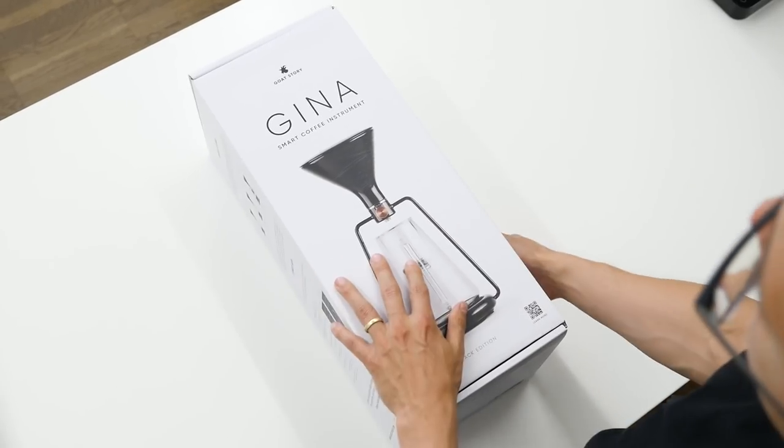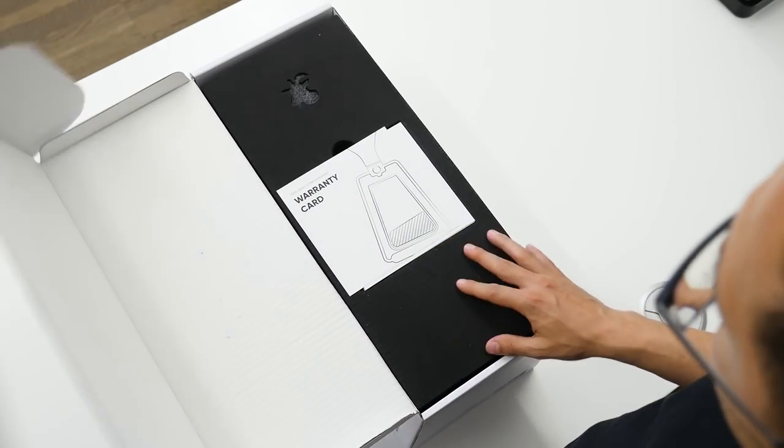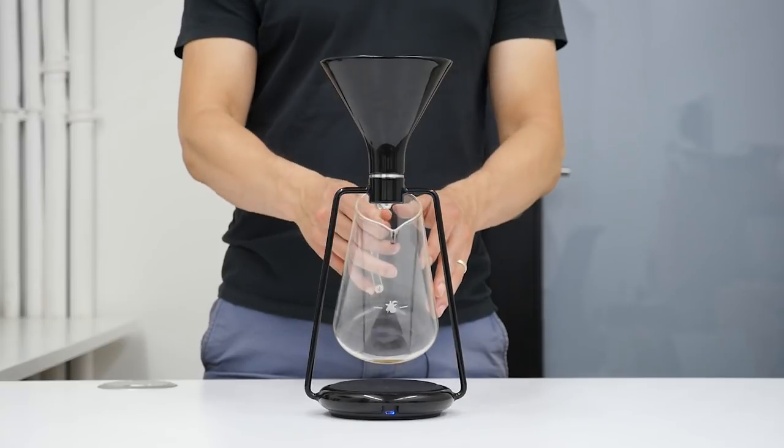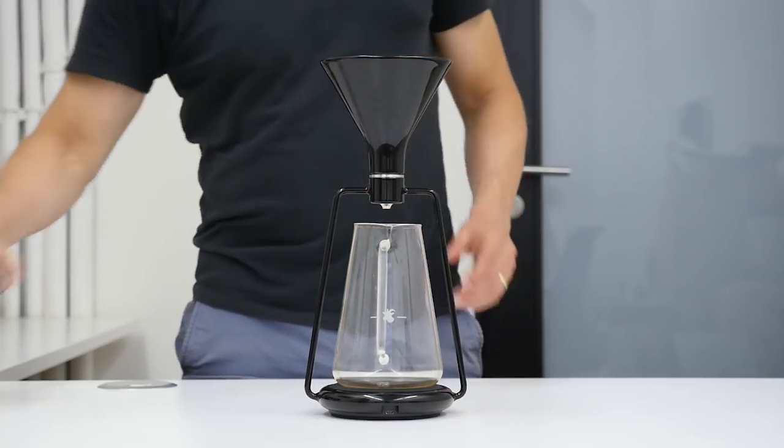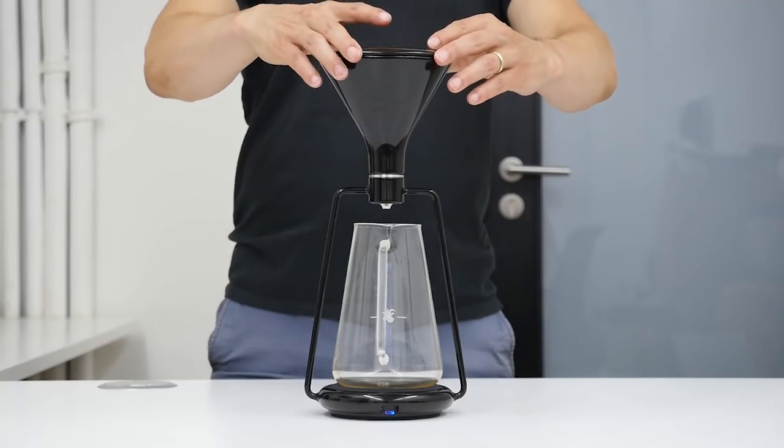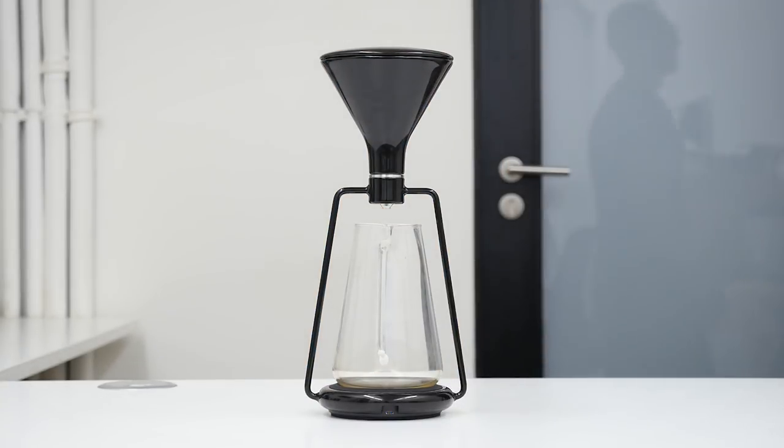The package is quite expensive at first glance, but if you consider what's inside — the vessel, the carafe, and the scales, which cost quite a lot if purchased separately — and put all those items and accessories together, I think it's really good value for money.